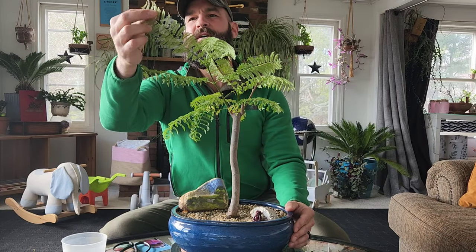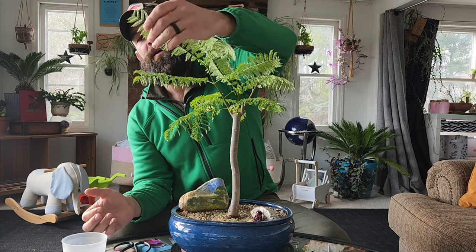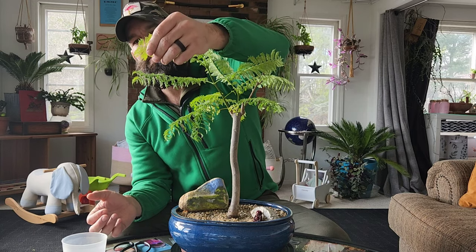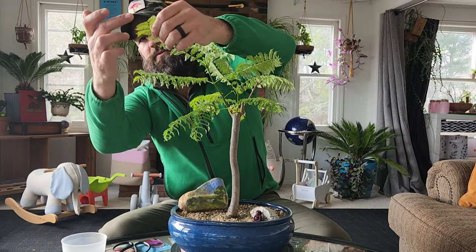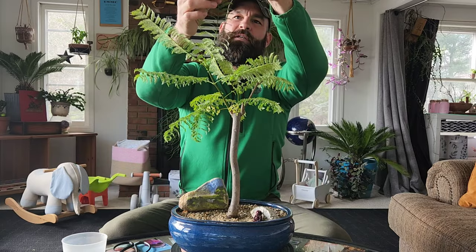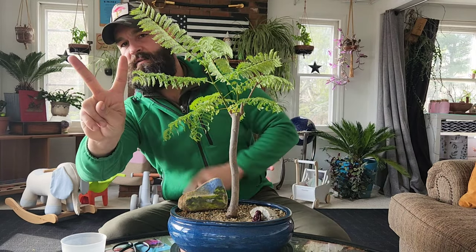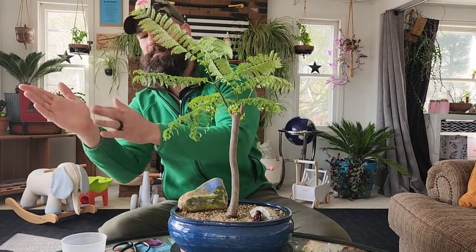The way you can tell the difference: the Blue Jacaranda will come out with its leaflet looking very similar to the Delonix Regia, but then it actually has a singular leaf at the point. Whereas the Delonix Regia forms in a recess — a concave ending to the leaf — where that singular leaf would be gone and it would just look like a V coming in.